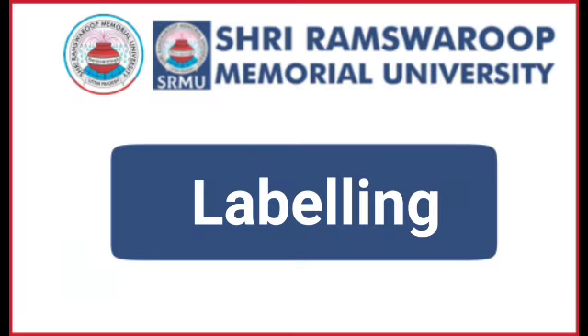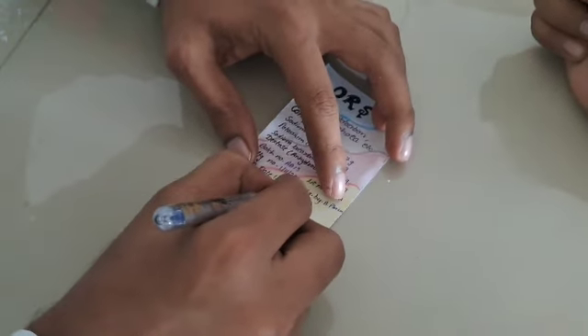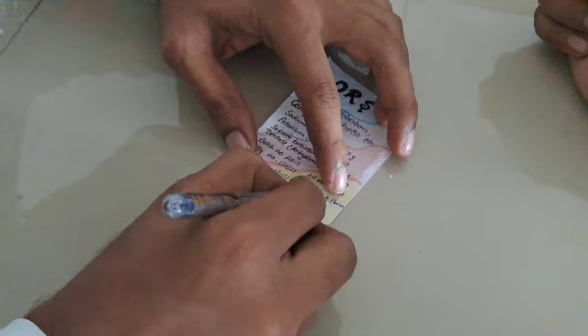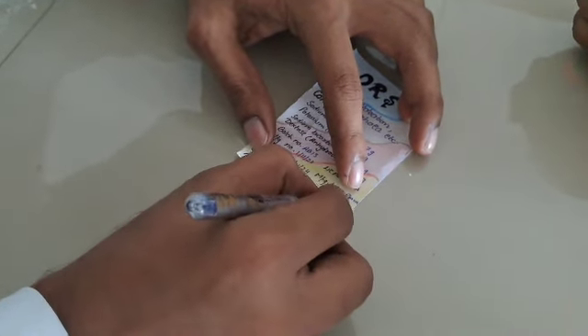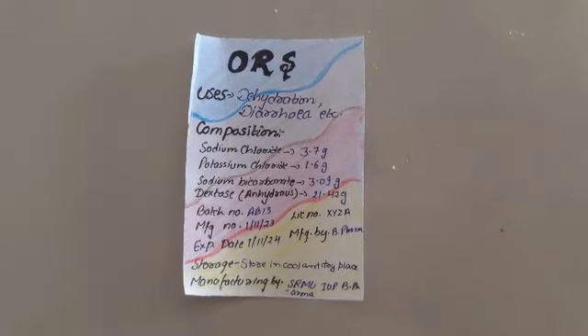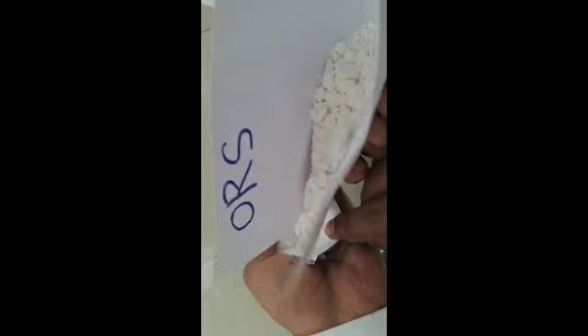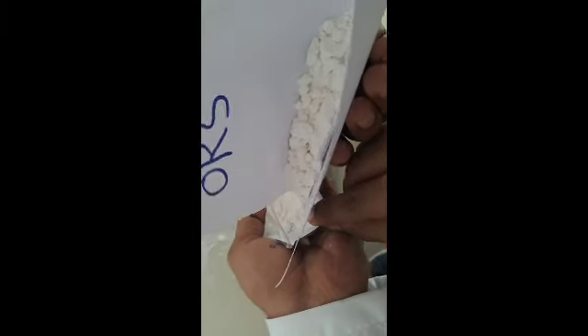For the labelling part, prepare a suitable label. For the packaging part, transfer the ORS into a polybag and label it.